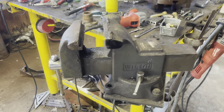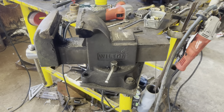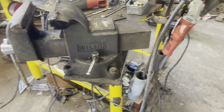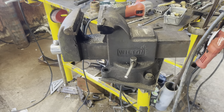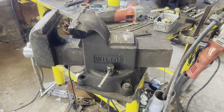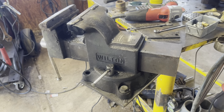We'll start with a name brand everybody knows and loves — or doesn't, depending on who you are. The Wilton WS6 — these are your cheap Wiltons, not your machinist vice. These come in anywhere between 200 and 300 bucks depending on where you are and what time of year you buy it.